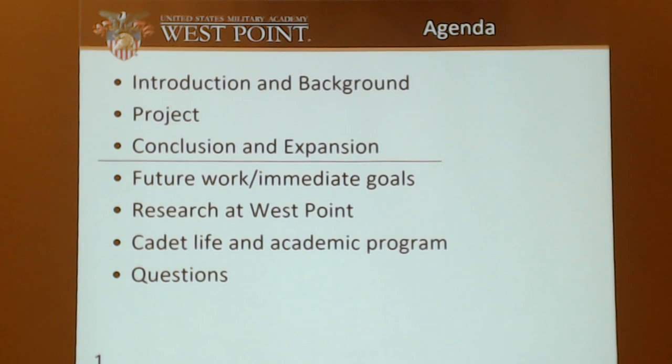With my agenda, I'm going to go over the introduction and background, the reason why I came up with this project, the project itself, how it performs and how it's engineered, my conclusion and expansion on the project. And then, since the Army is paying me to be here, I'll go over my future work and immediate goals, what West Point is like, and what cadet life is for me.